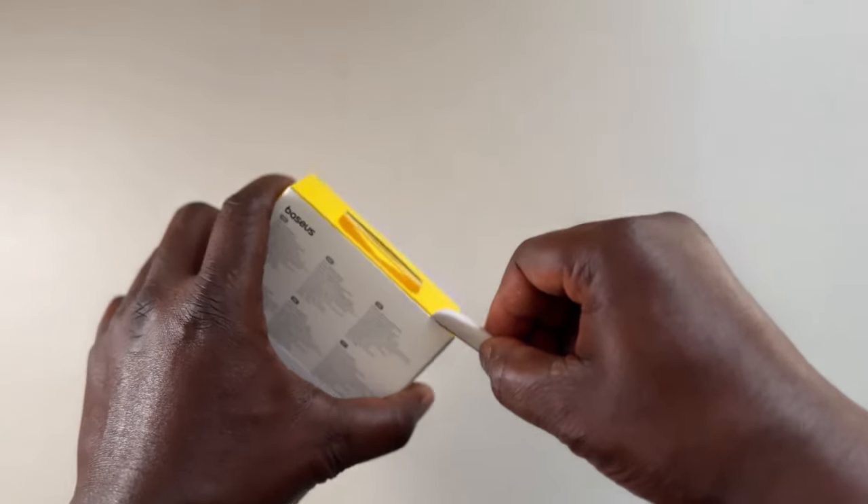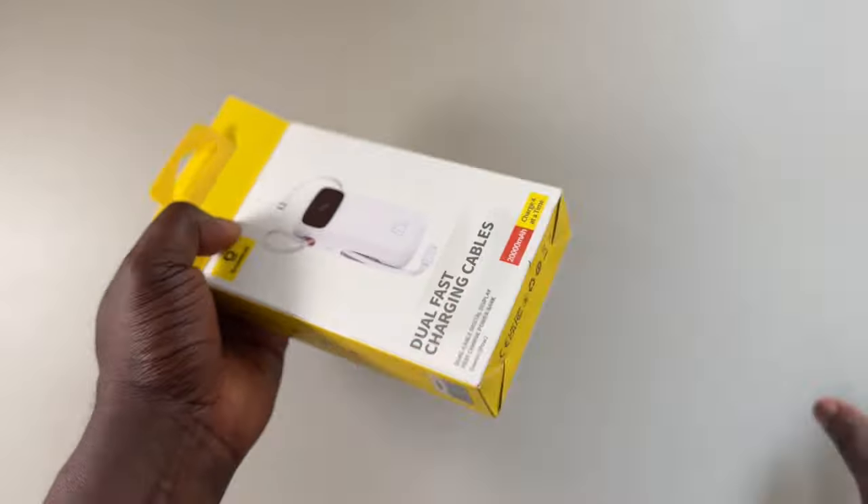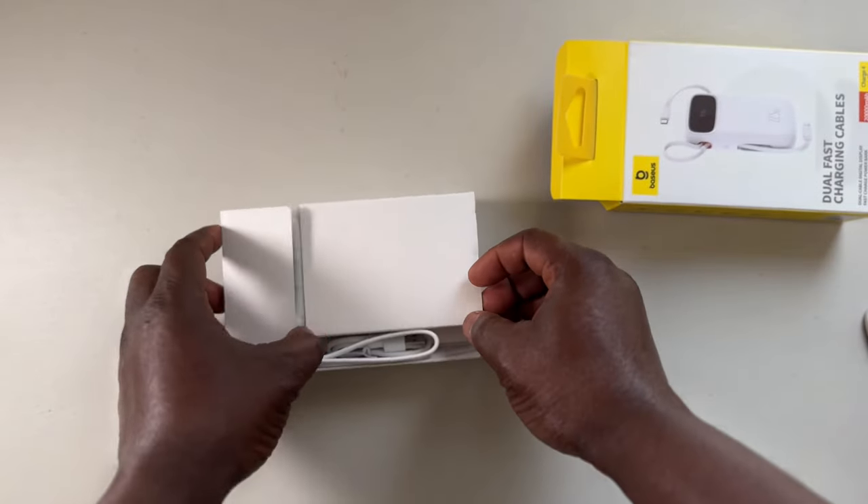Hi, today we do a quick unboxing of the base with battery, the power bank. So it's all over TikTok, all over my For You page. I was like, let me get one and see what it's all about. So here we are.